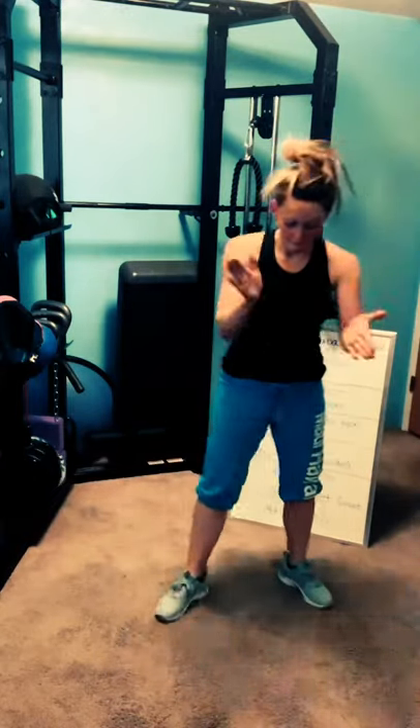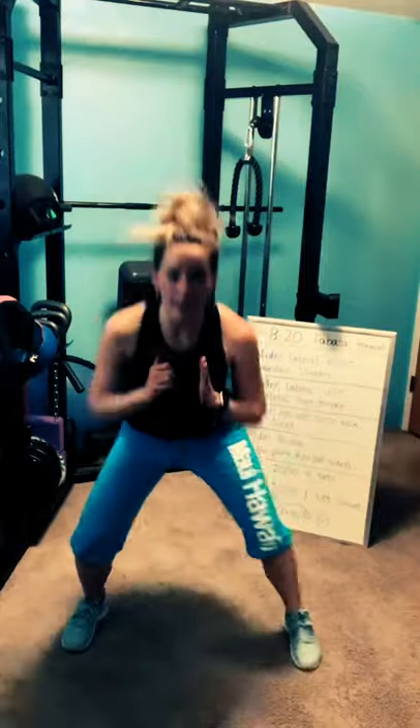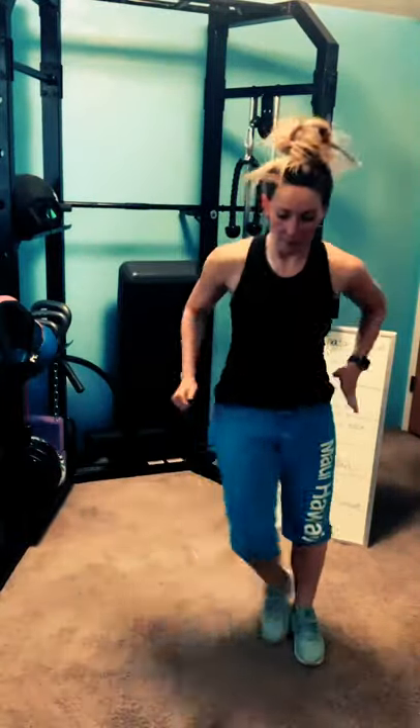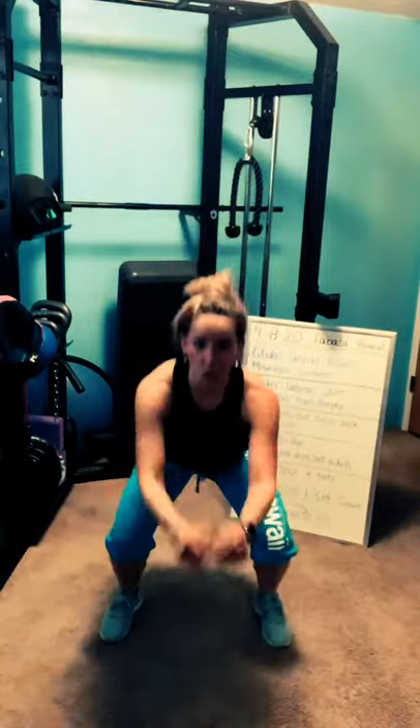Heel clicks — this should be hard. Here we go, you know your options. Deep breath. Three, two, one — heel clicks, all the way up, click those feet together. Every single time your feet touch, that's a calorie — maybe even two. Come on, keep pushing. Maybe you're lower with less impact, or even here still clicking the heels. What have you got left in you? Think about your goals. Three, two, one — time, rest.